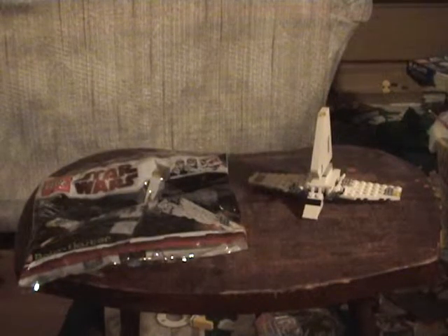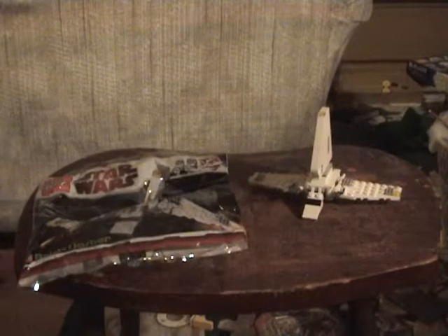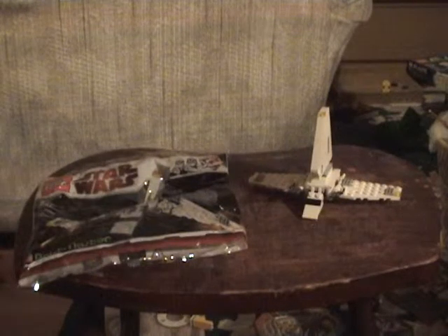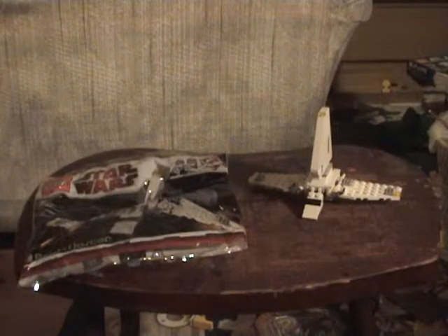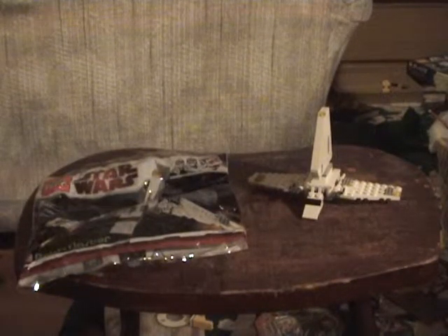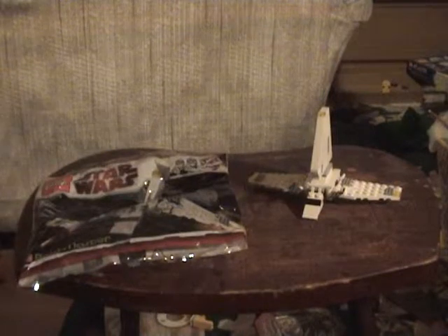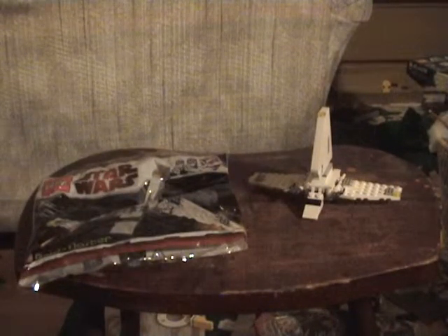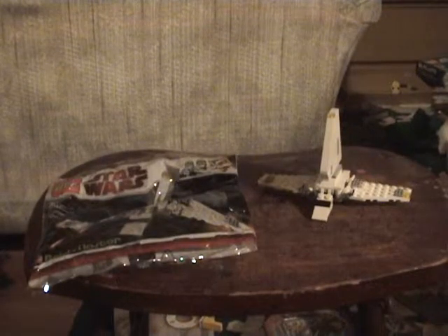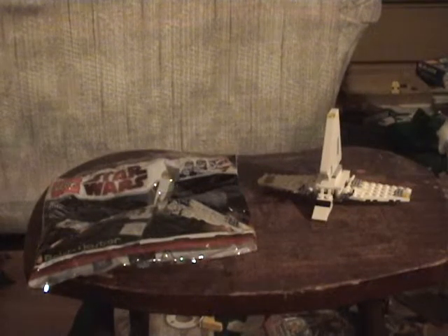Today we're looking at the Imperial Shuttle Brickmaster set. If you want it, just google LEGO Brickmaster. The first thing you'll see should say LEGO Brickmaster, and if you click that, you'll subscribe to LEGO Brickmaster. You'll get six special edition LEGO Brickmaster magazines, as well as six LEGO sets, two five-dollar coupons for LEGO.com or LEGO stores, and one free admission to LEGOLAND California. I haven't used it yet since I live on the opposite side of the country — USA.